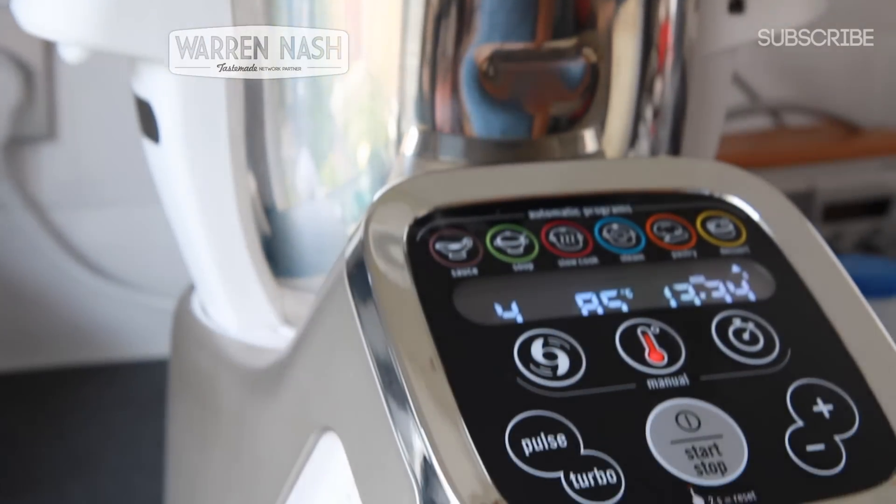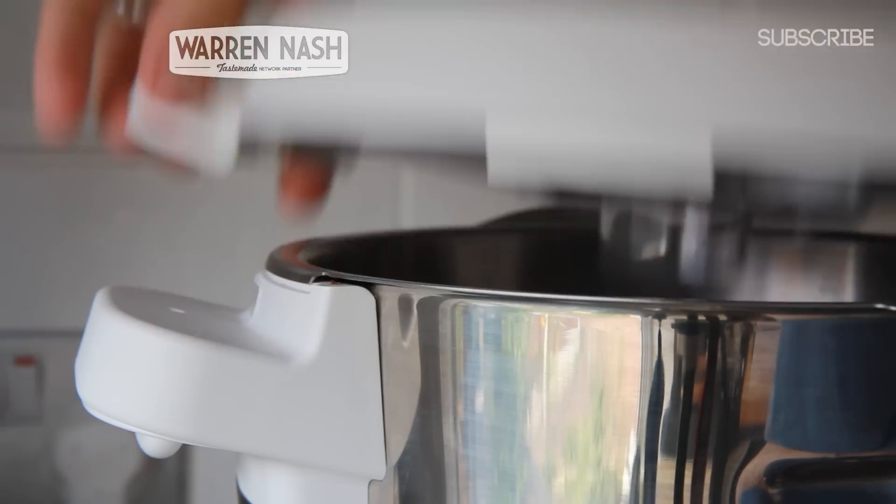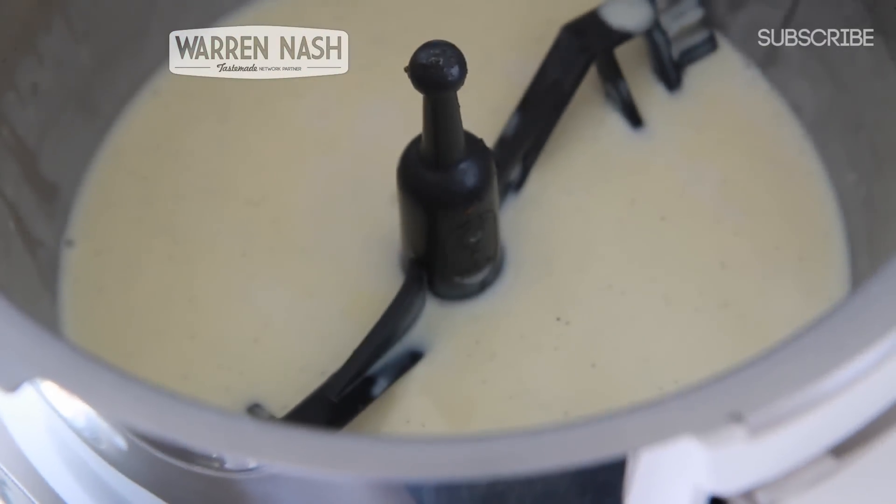After the cooking time, check the consistency of the custard, and if it needs thickening up further, put it back on the same dessert programme for another five to ten minutes.